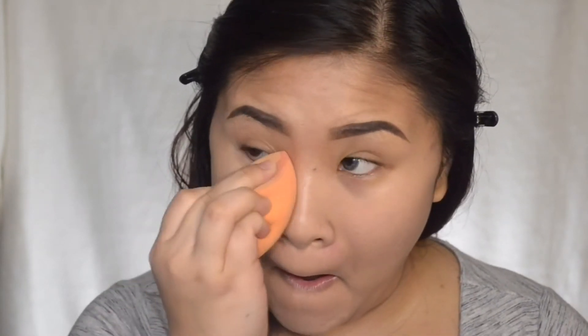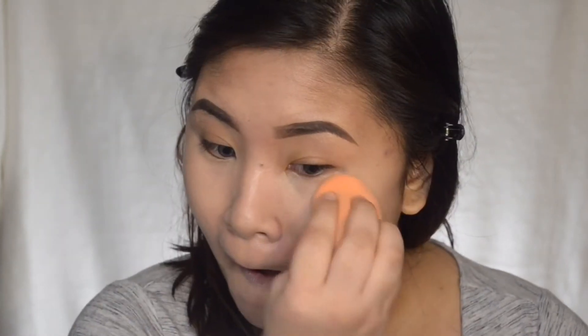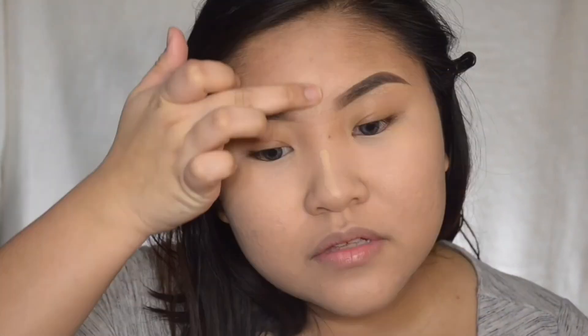Now concealing those dark circles — I'm using my MAC Paint Pot in Soft Ochre and I'm just dabbing that all over my dark circles. It will serve as a highlighter just to brighten up my complexion. The trick for using a paint pot as an under eye concealer is to blend it out really fast because it dries out really fast.